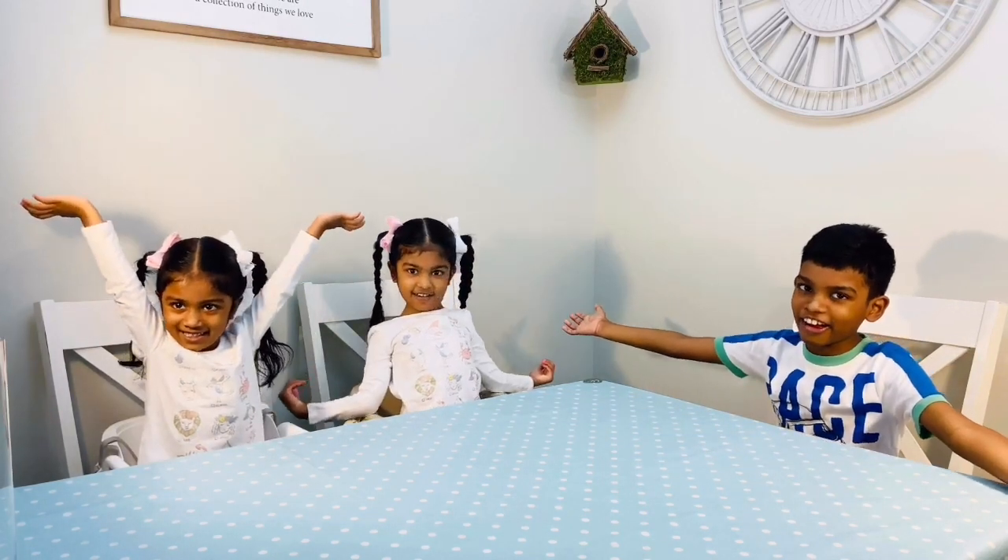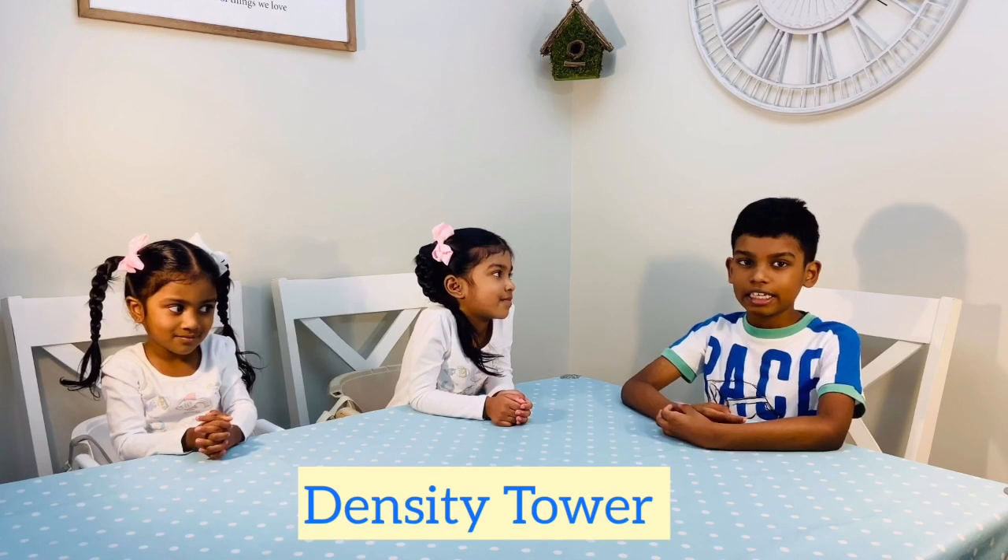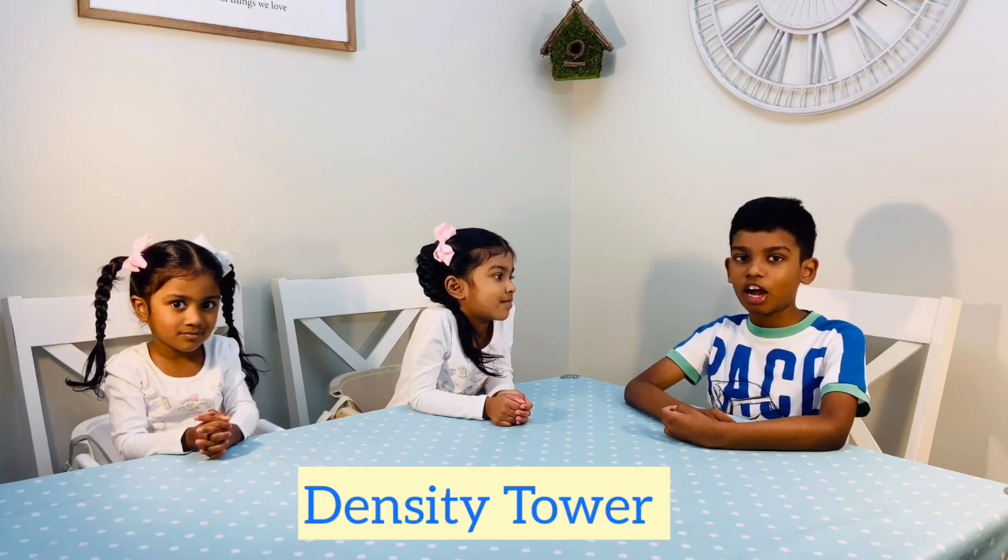Hi friends! I'm Ella. I'm Gaili. And Mary. Welcome to Week 3 of I'm CREATED. Today we're going to be doing another science experiment. It's called a density tower or density column.